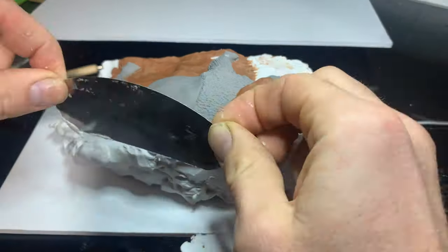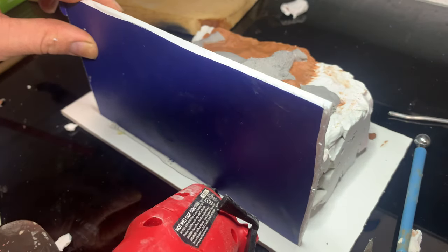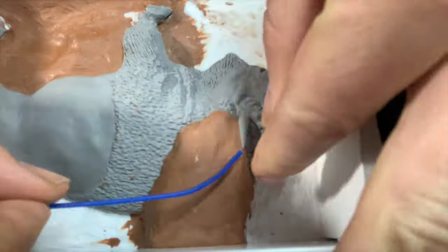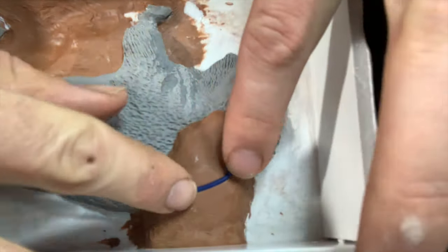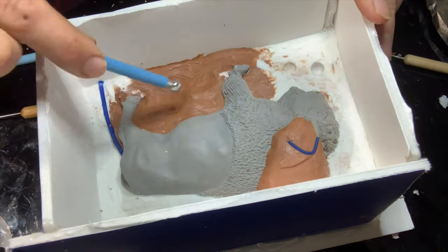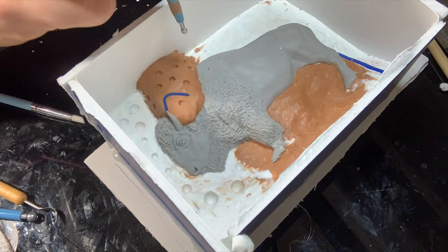Then I'll square off the edges and put up the side walls for the box, and close off any cracks along the sides. For the horns, I'm not going to completely vent them — I'm just going to give them a place for the air to get out of the way. For keys, I'll take my ball stylus and make an impression into the clay. It basically turns it into a big Lego so it locks right back into place when it's time to put the two halves together.